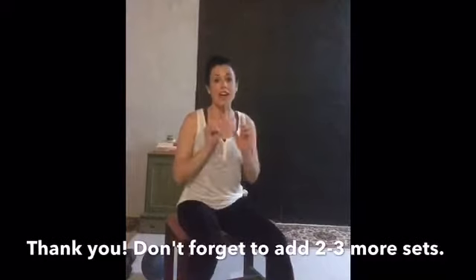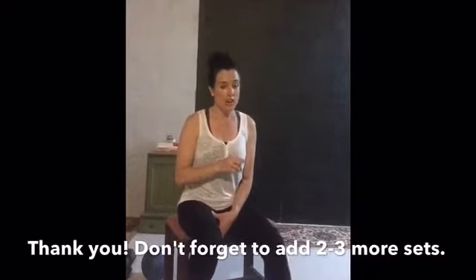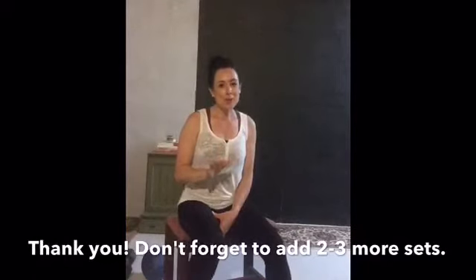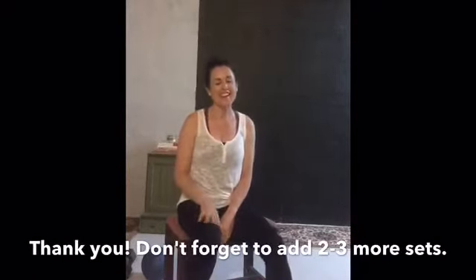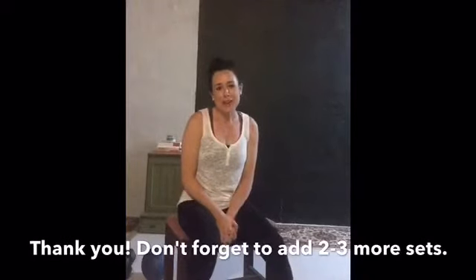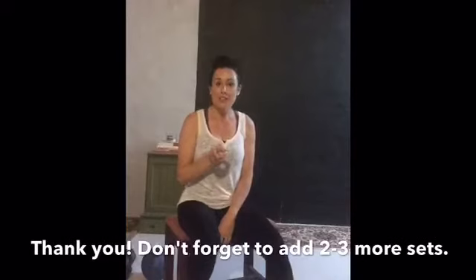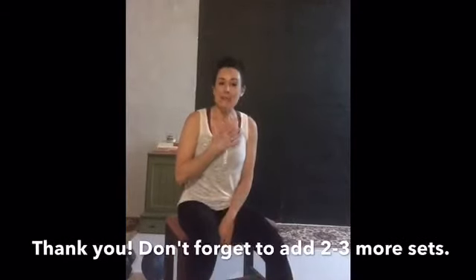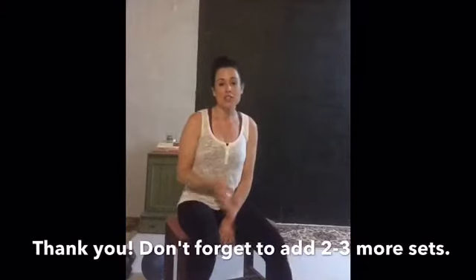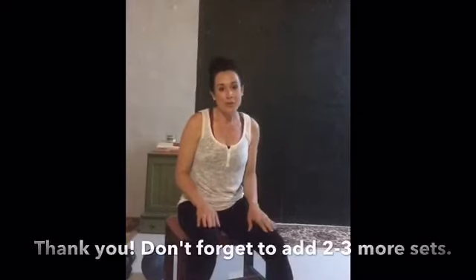Great job, way to go guys! Don't forget to add one to two more sets of that same workout you just did — you can do it, I know you can. Thank you for working out with me, it means a lot. Please tell your friends and family, and don't forget to subscribe — click the little red button below. That helps me, but it also helps you know every time I post a new workout or healthy recipe. Thank you so much, and I hope you have a wonderful week!